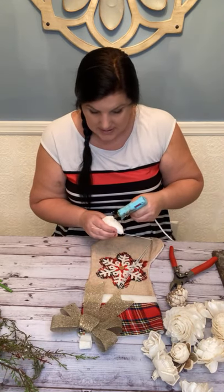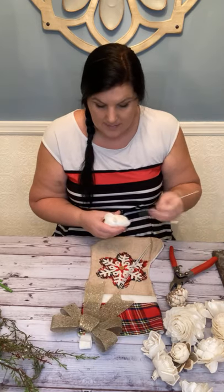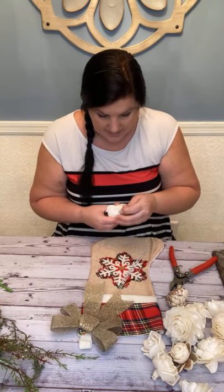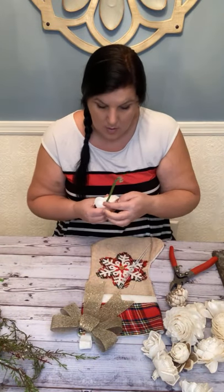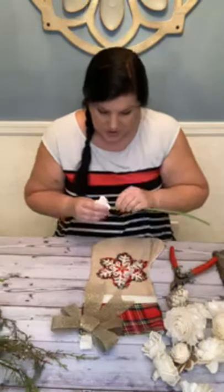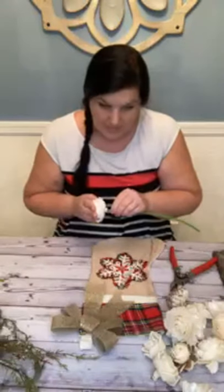I'm just going to put a drop of glue on the back of my flower, slide my wire in, and then put my stem cover on. Our old batch was a brighter green, but now we have the more realistic darker ones.